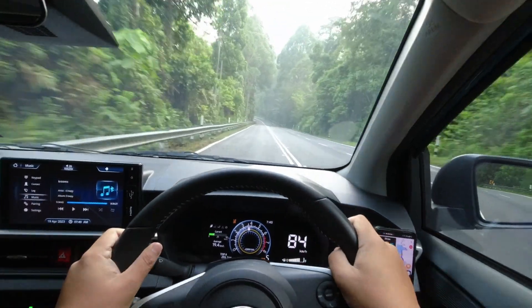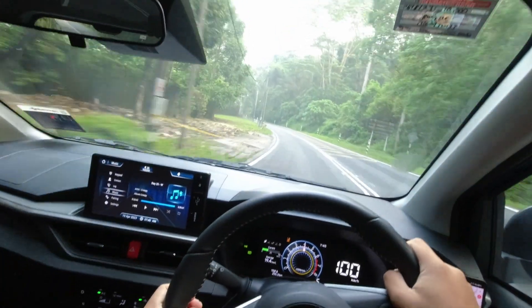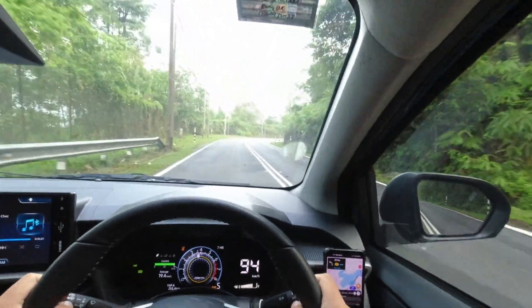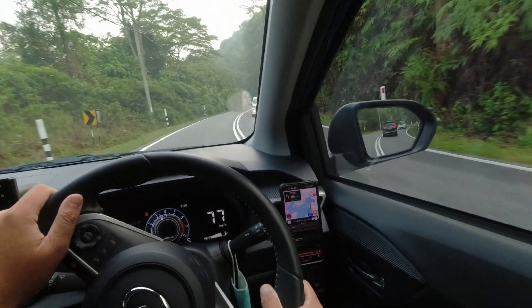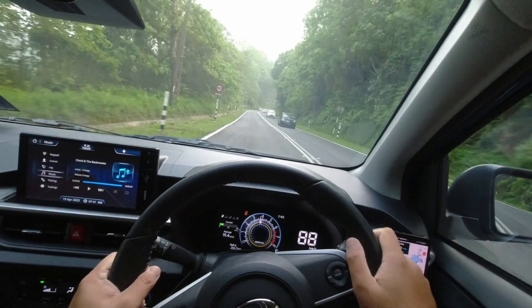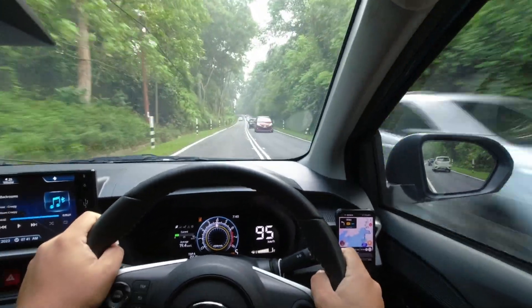In this latest generation Axia, Perodua has revolutionized the design language, creating a remarkable transformation. Departing from the traditional tall body of its predecessor, the new Axia boasts a brand new design that exudes sophistication and slickness. The once boxy structure has given way to a slicker silhouette, much like its sibling, the new MyV. The new Axia features a significantly longer wheelbase compared to its predecessor, nearly matching the length of the MyV.